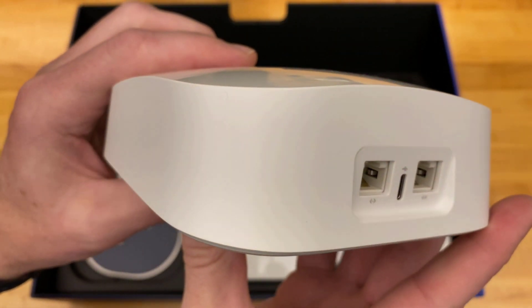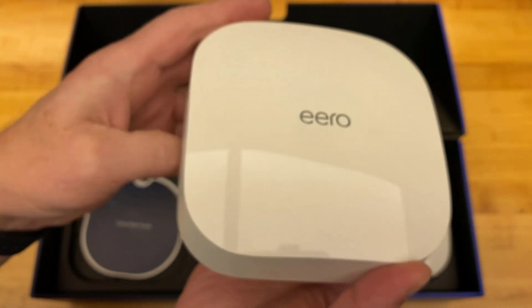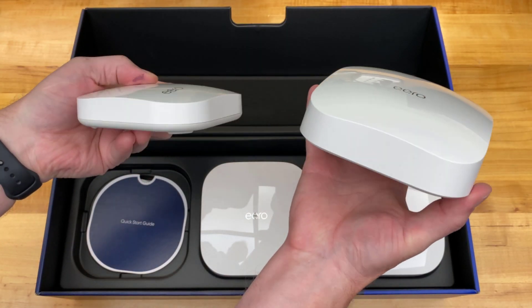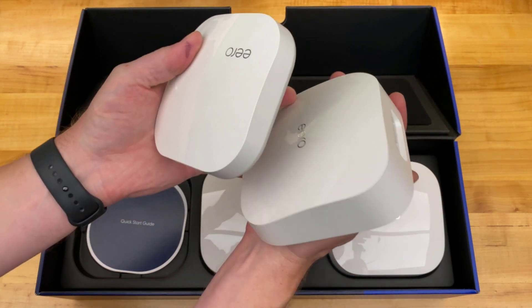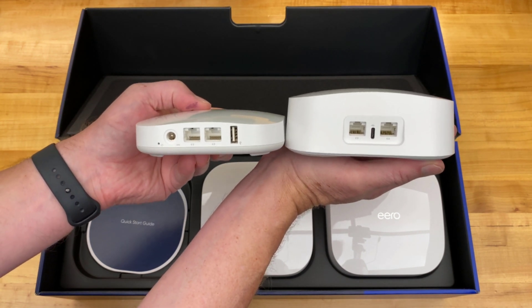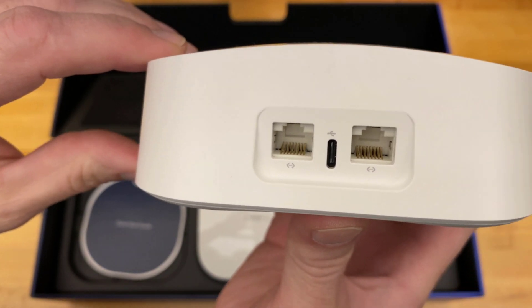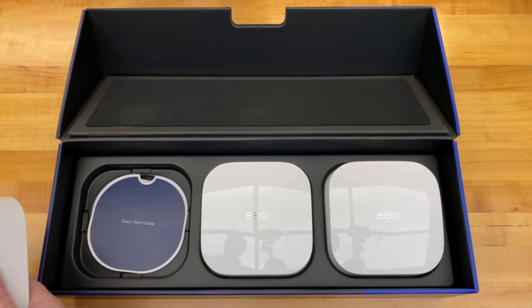Physically there's not a whole lot to see, which is good — it blends into a countertop a little better. Here's the side profile, and then the back view. They've tidied up the back; it looks better from behind. No LEDs to show ethernet activity, which means in a bedroom it won't be visually disturbing — so that's a good or bad thing depending on how you look at it.